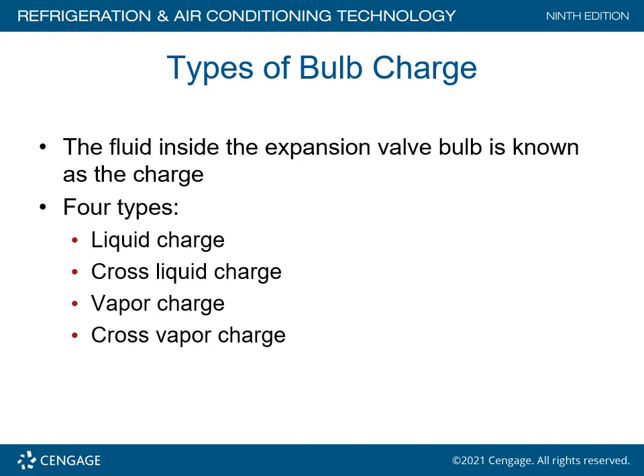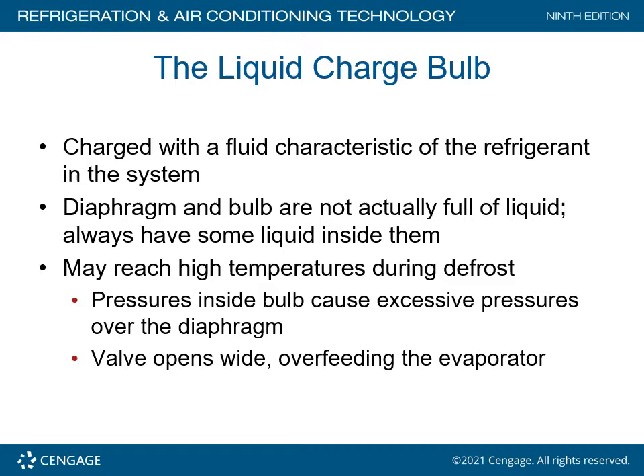Types of bulb charge: the fluid inside the expansion valve bulb is known as the charge. Four types are liquid charge, cross liquid charge, vapor charge, and cross vapor charge. It is very important that you have the right valve for the right application. Otherwise, the valve is going to hunt and create a lot of problems in controlling the refrigerant load on the evaporator coil.